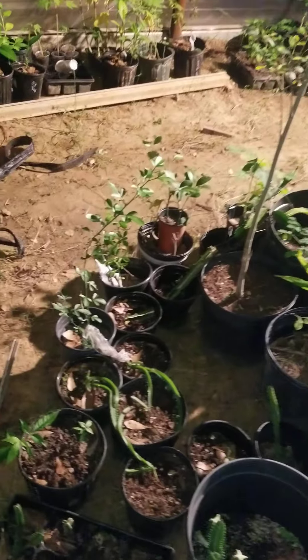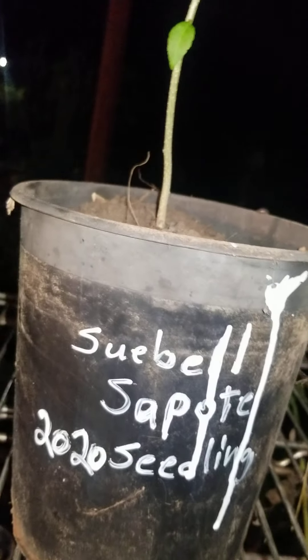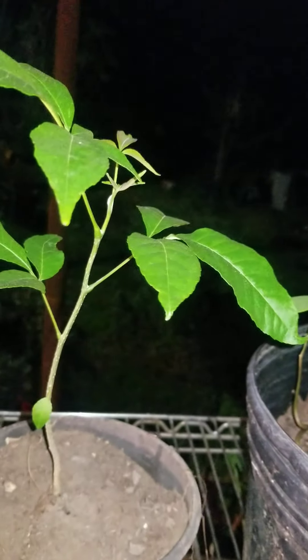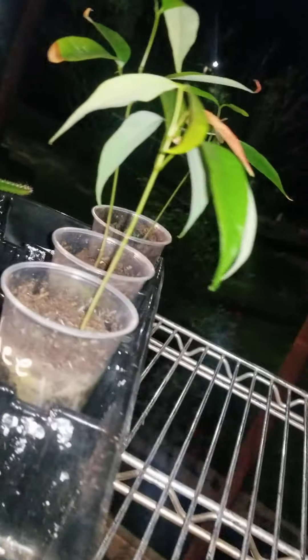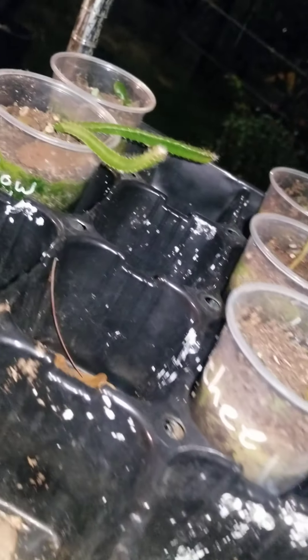Several plumerias, and over there we've got some angel trumpets. Several things hanging, but we'll get it all more organized. I've got a pot full of baby cherimoyas here that we can do grafting on. Sapote — Sue Bell Sapote seedling. I've got several lychee plants. Here's some more I need to pot up that are still in cups. I've got several yellow dragon fruit seedlings.